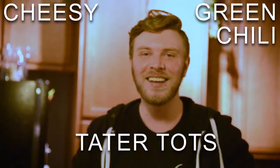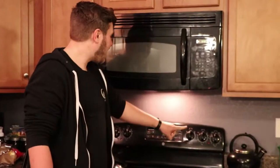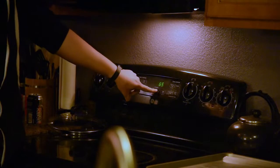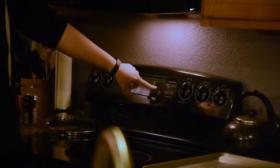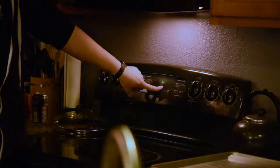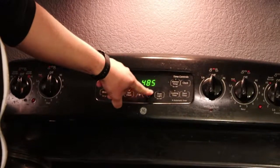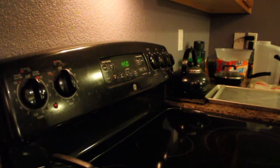Alright, tonight we're going to be cooking some cheesy green chili tater tots. First things first, how hot do we need? It's real fucking hot. We're going to set the oven up on bake, real hot. No, not that hot — we're going to go down a little bit. Here we go, 450. That sounds alright.